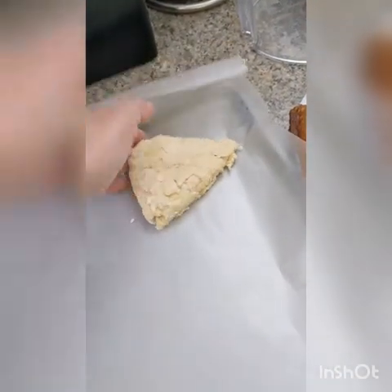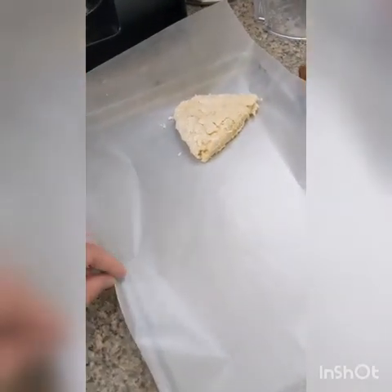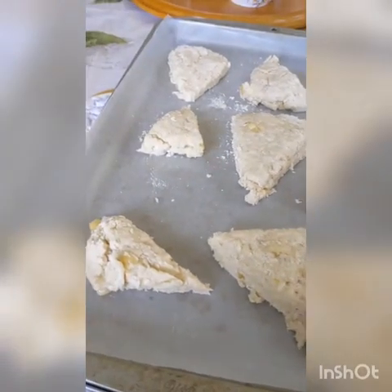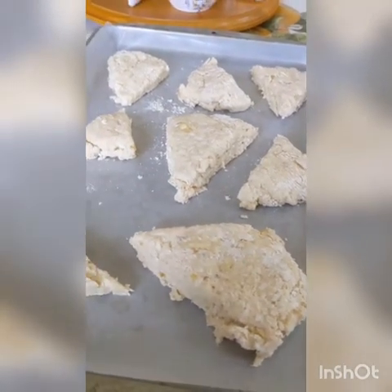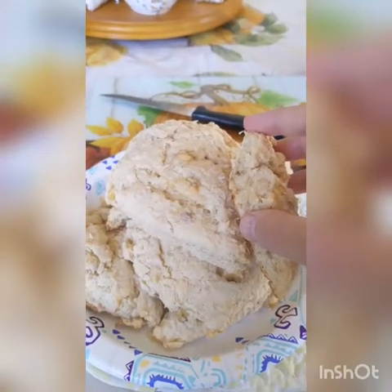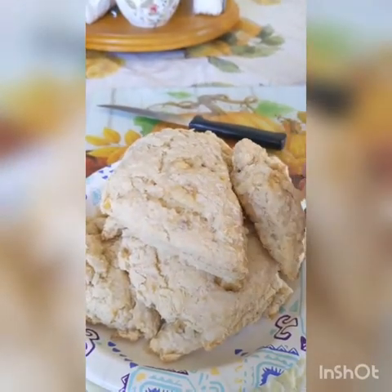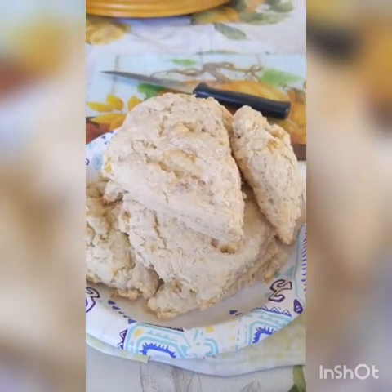Transfer your triangles to a tin foil greased baking sheet — I'm using wax paper, you can use that as well. Feel free to brush milk or egg wash on top of these. Bake at 350 degrees Fahrenheit for about 15 to 20 minutes or until golden. When your scones are golden on the top and the bottom, take them out of the oven and let them cool down for a couple minutes.